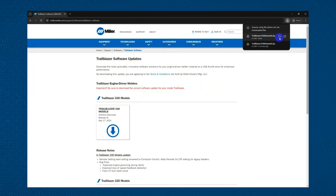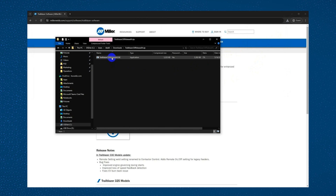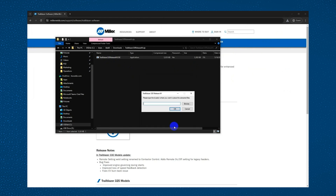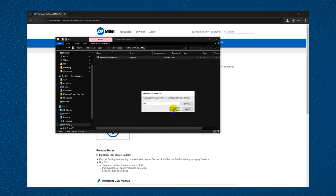Once downloaded, open the zip file and run the .exe program. From there, read and accept the user agreement. Then it will ask you where to save the files. Browse and save them on your blank USB drive.